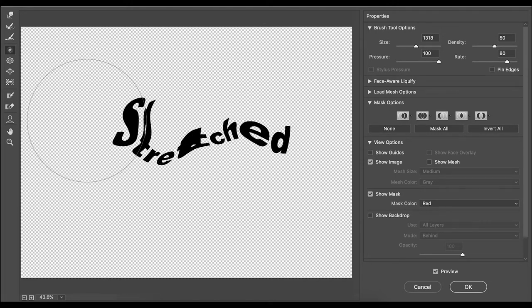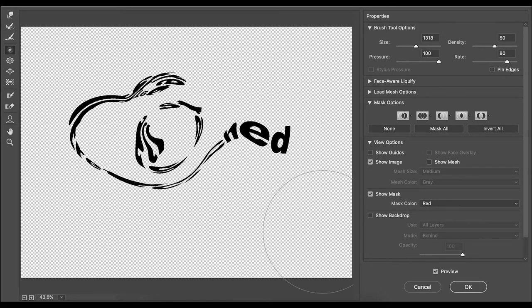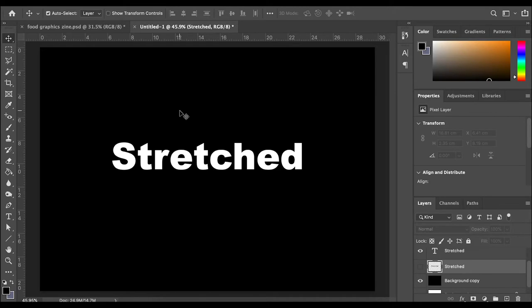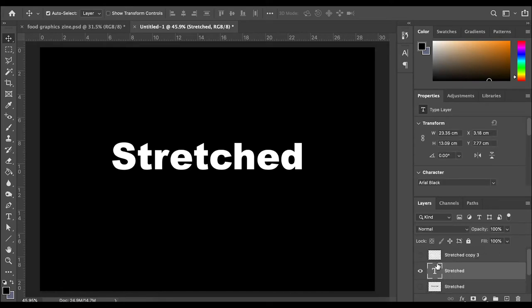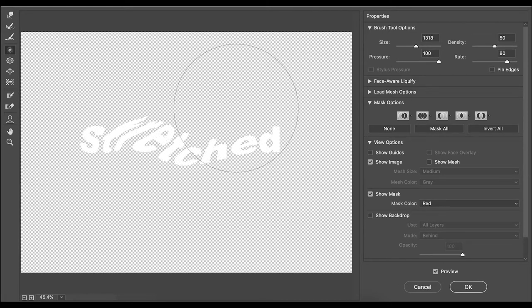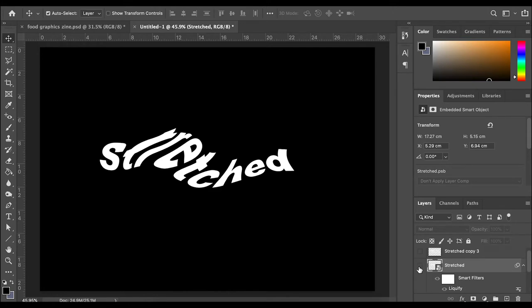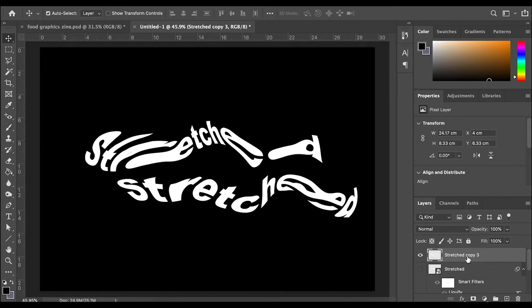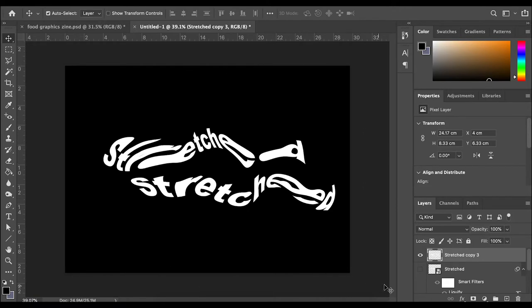You can do this over and over again and it really starts to warp the type. Something else I tried with the same technique is using black and white — let's see what that does. Make sure you're on your type layer, then convert to a smart object, and then do the same liquefy process again. You can also experiment with doubling up your types — this is one I did earlier. I'm going to show you something else you can do with this type experiment.